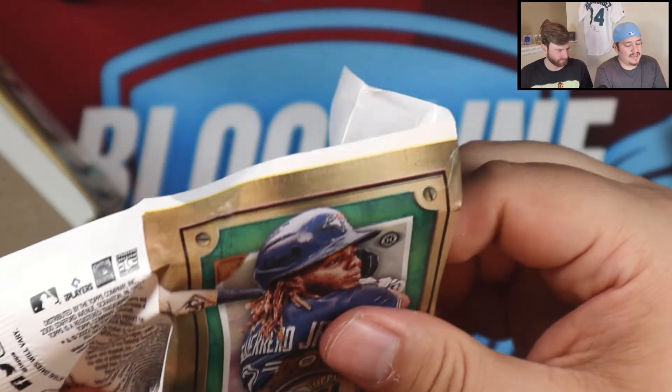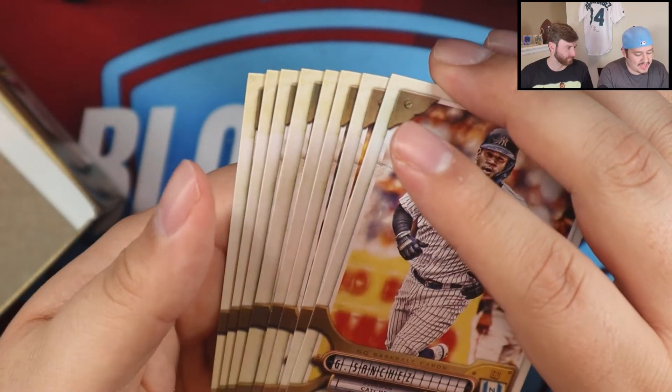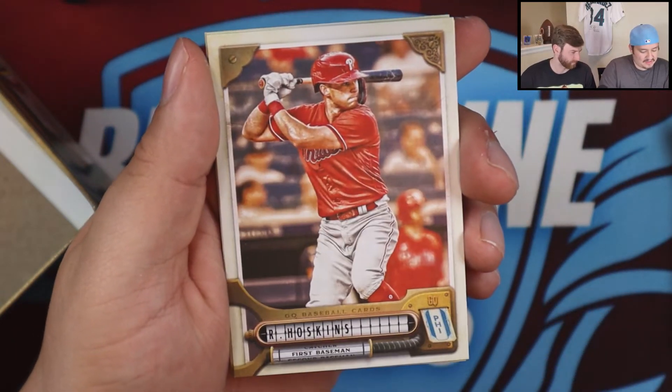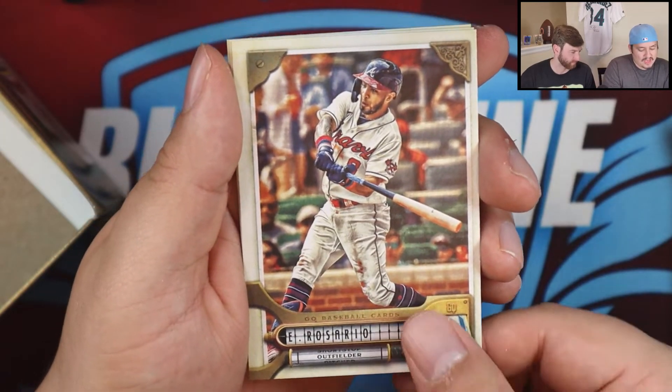Those of you who live in Texas are probably used to that weather. Lance Lynn — and a fourth GQ Gem — Shane Bieber, that green one, I'm sure that's an Emerald. Gemini. Trevor Story and an Anthony Rendon. Two packs left and we still haven't seen that second auto.